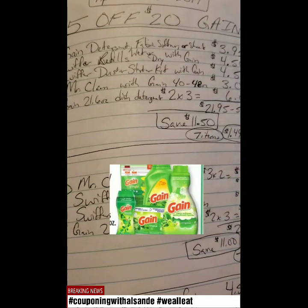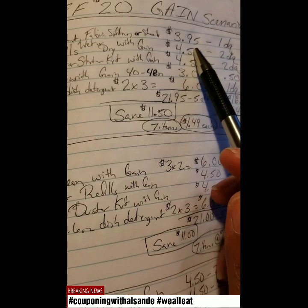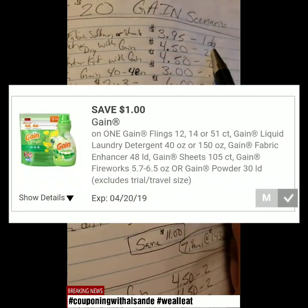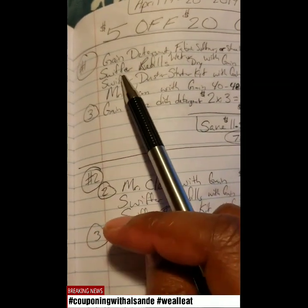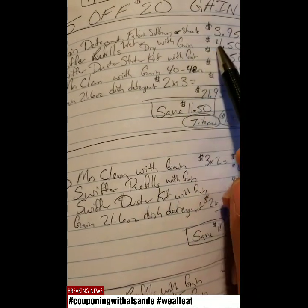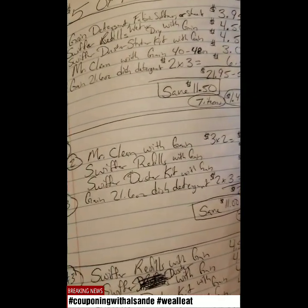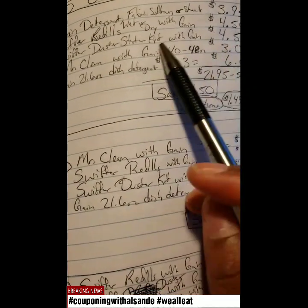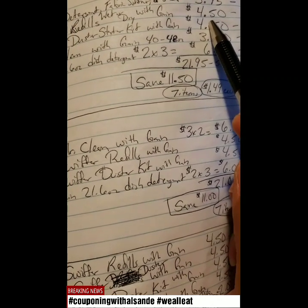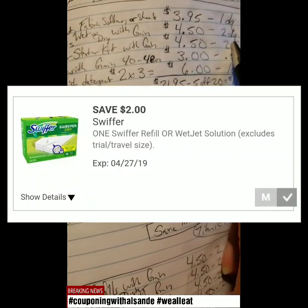The first scenario will be the Gain detergent, fabric softener, or sheets — they are $3.95, with multiple choices available, and it takes off a $1 digital coupon. Then you have the Swiffer Refills — you either get the wet or the dry with Gain. They have different kinds, but the ones you want are $4.50. It has a 10-count and a 12-count of the wet ones, and a $2 off digital coupon applies.